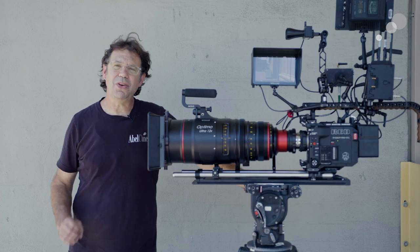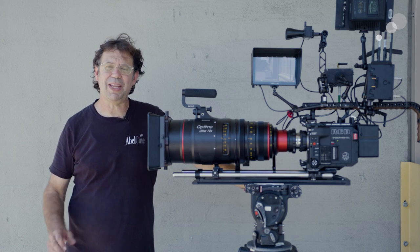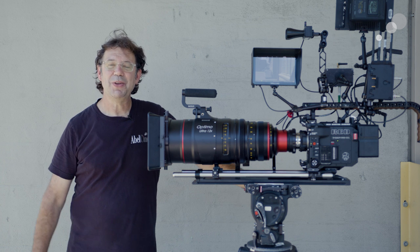That wraps up our look at the V-Raptor XL from Red Digital Cinema. Thanks for watching. We'll see you again soon.